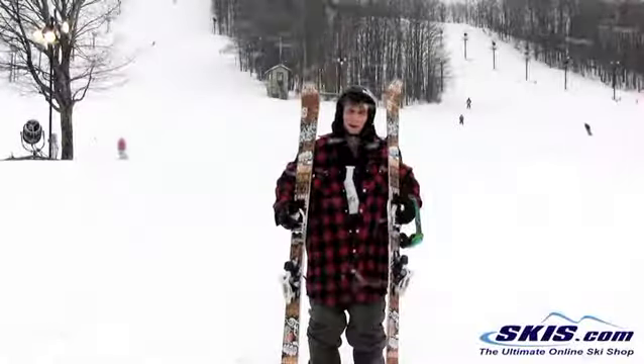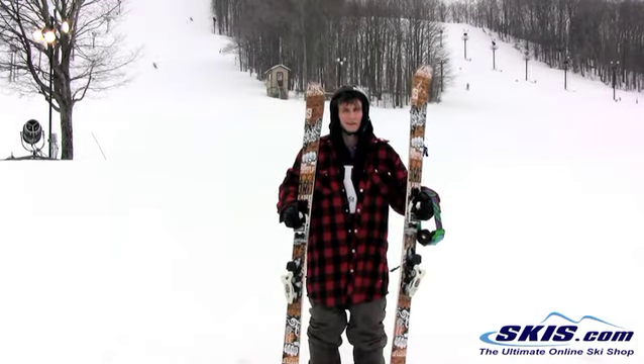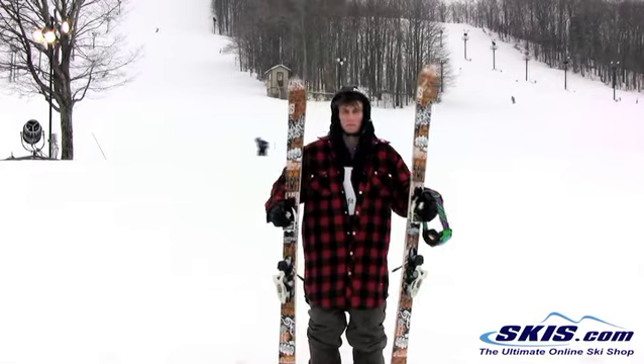Hey, this is Micah. I'm riding the Line Steppa for 2013. It's in a 177. This is a more advanced all-around park ski.